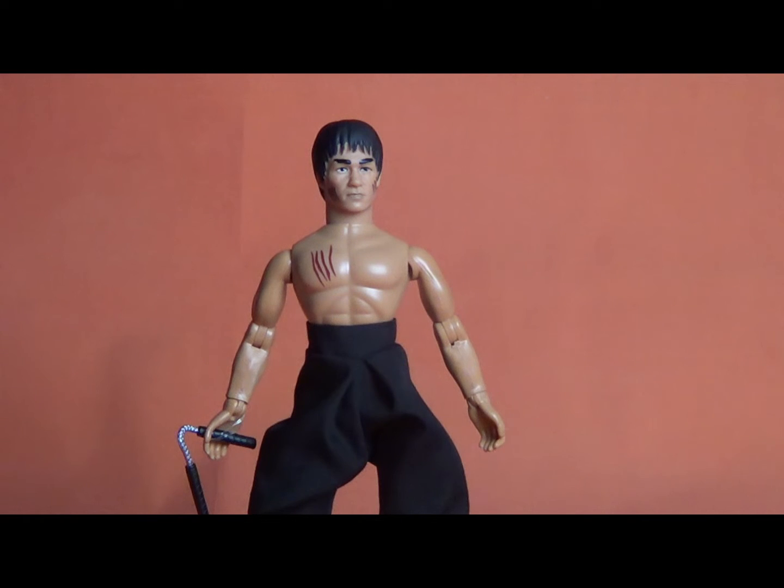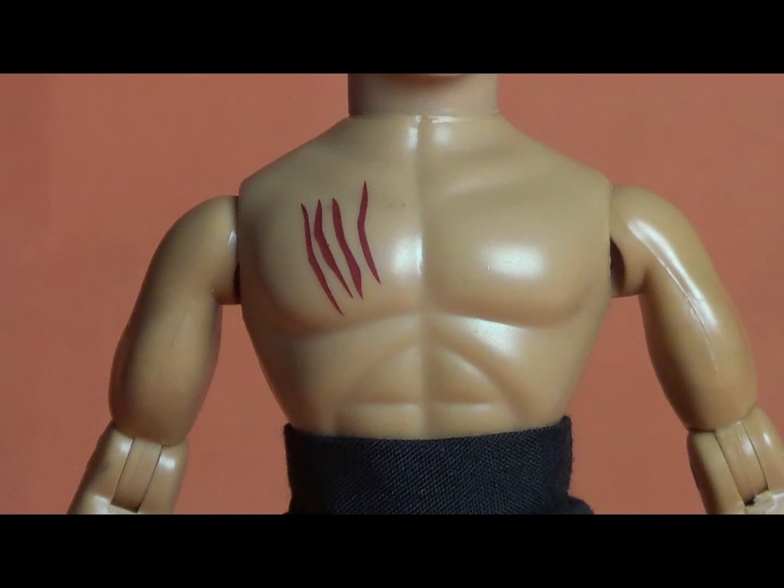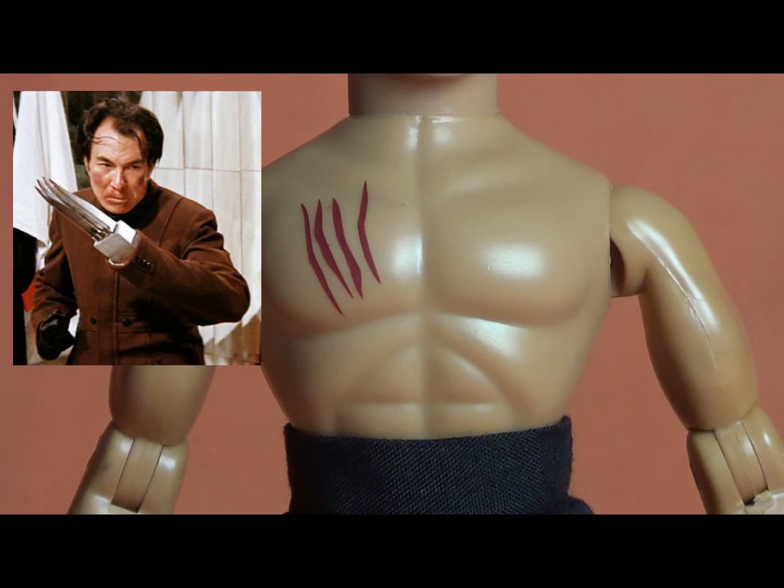One of the things I want to point out is this is clearly based on Bruce's probably best movie, Enter the Dragon — without actually saying Enter the Dragon — which makes a lot of sense. He's got the trademark scars from Dr. Han's claw, and he is, of course, carrying nunchucks.